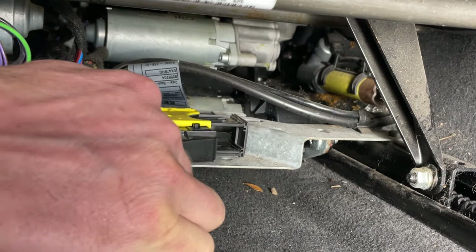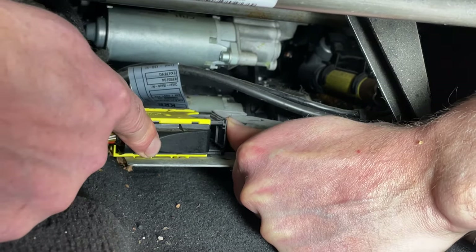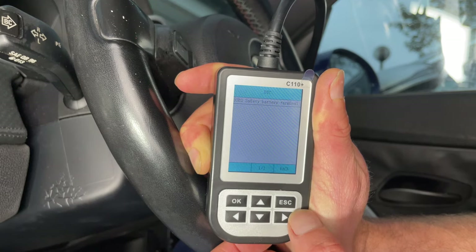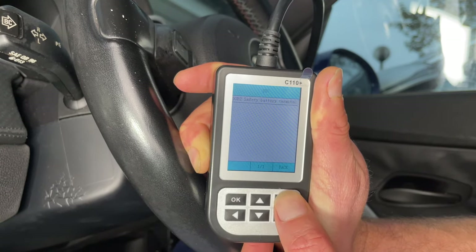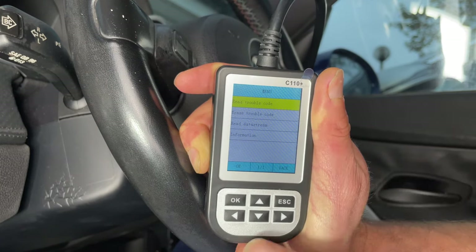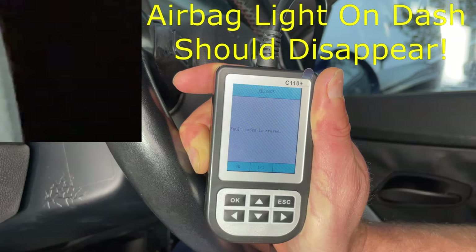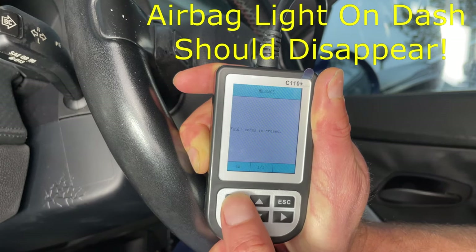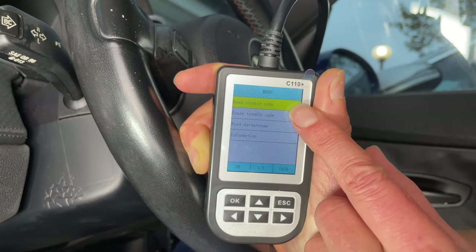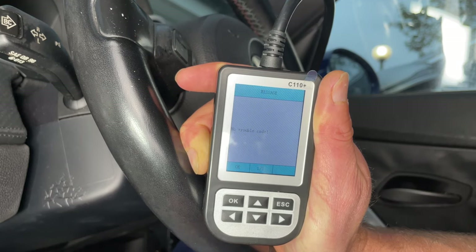The way these plugs work is as you start to push it back in, the slider has to start to move in at the same time. Now that we've fixed our fault, let's go back to the fault code reader. Press escape to go back, and this time — now that we know the problem is fixed — we're going to choose erase the trouble code. Select that and press OK. It says fault code is erased, so click OK to acknowledge that. If you want to double check it's gone, just reselect read trouble codes — and it says no fault codes. That's fixed it.